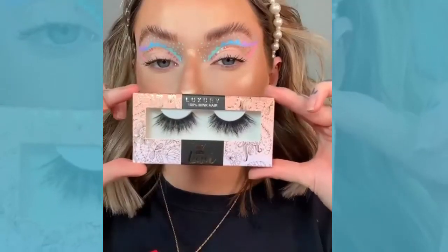Then I'm taking the Prima Lash in the style Booty and applying those so they look really perfect, fluffy and spiky with this look. Then I'm applying healthy coats of mascara to my lower lashes just so they look really spiky as well.